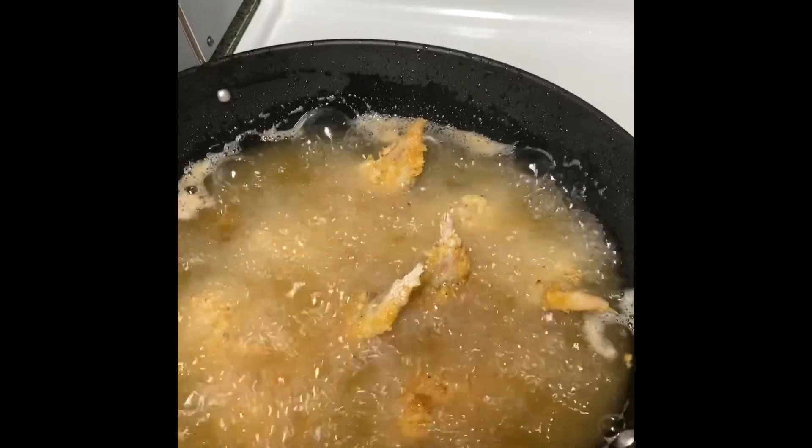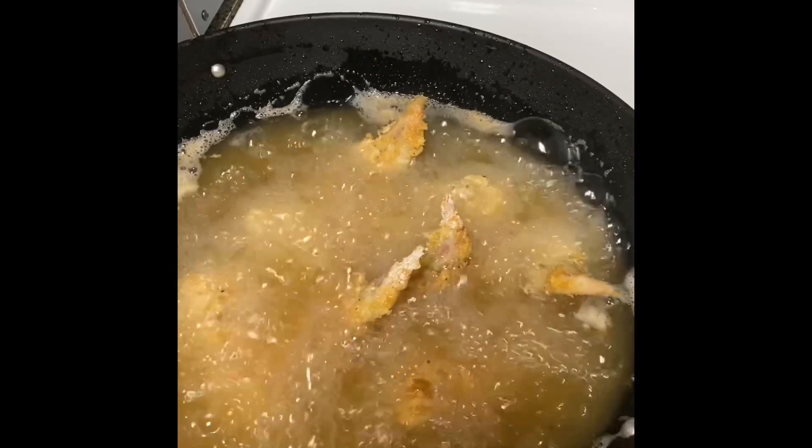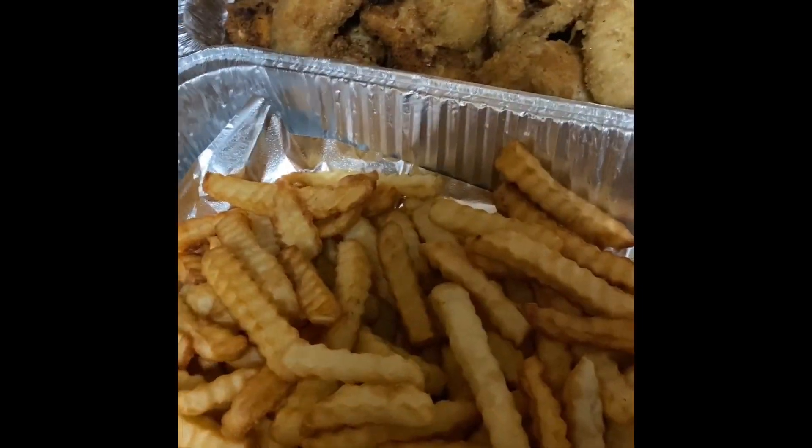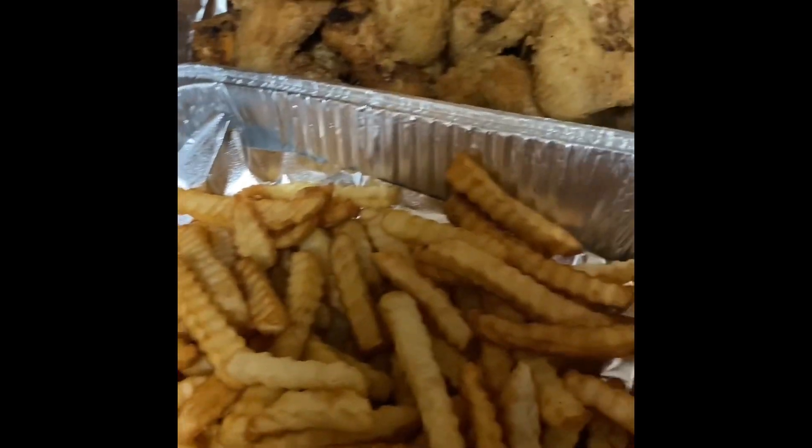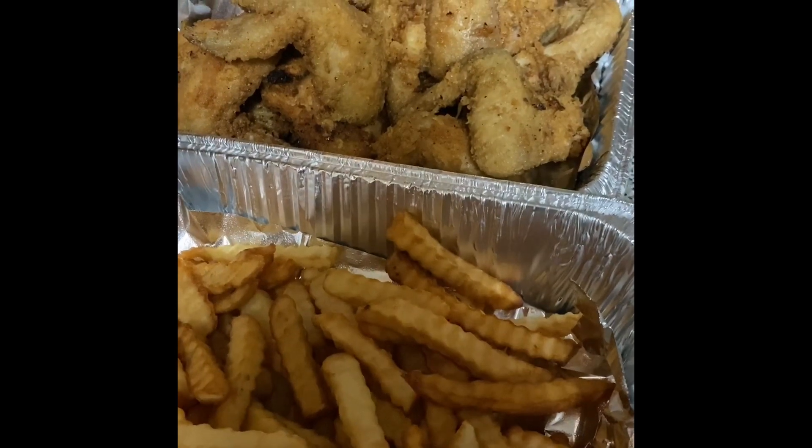There's the final result — see how nice and golden they are already? That's what we're going for. Here you have it: all the fresh golden fried chicken, all served up. I hope you guys enjoyed watching this video.